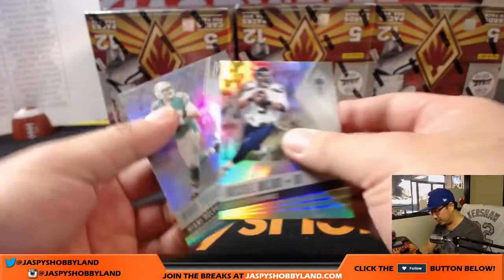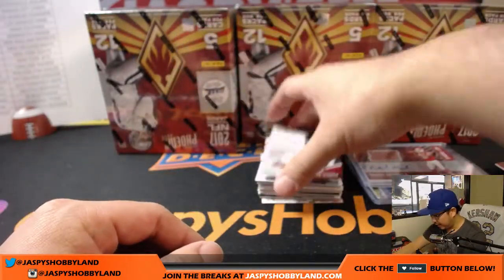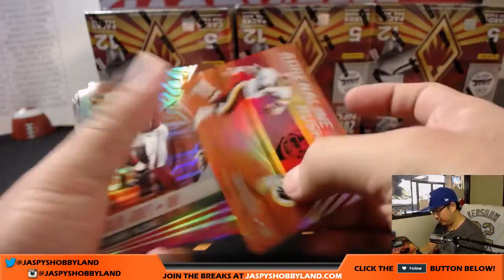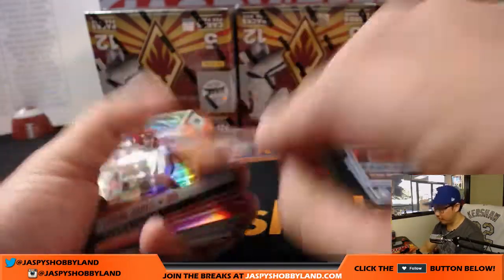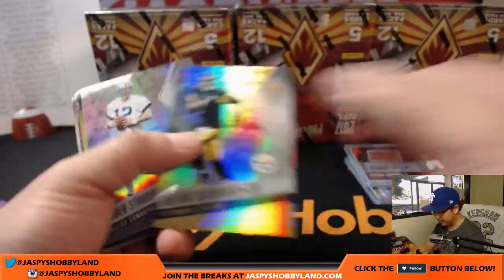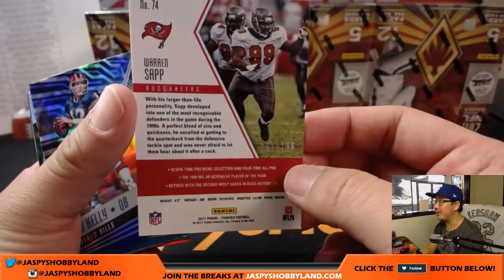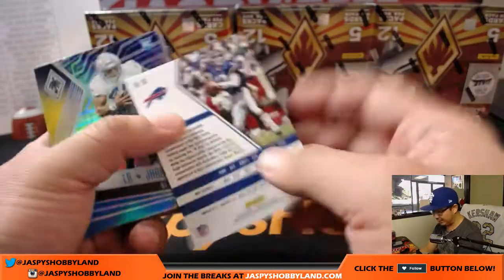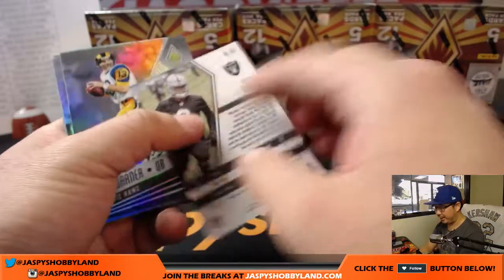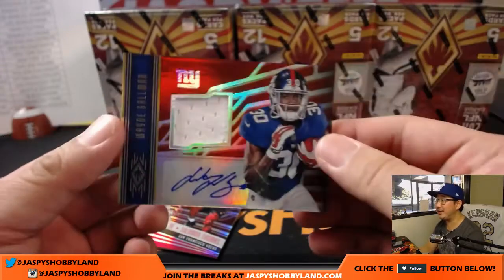Out of 199 for the Niners. Out of 99 to Marcus Walker. Out of 75 Power Surge Derek Brooks. John Riggins Adrenaline Rush, 32 out of 49 for the Redskins. Julio out of 99 for the Falcons. If you see me miss an insert, don't worry — our shipping team usually catches all that during the sorting process. Out of 199 Warren Sapp. Gary Ann Conley out of 299.